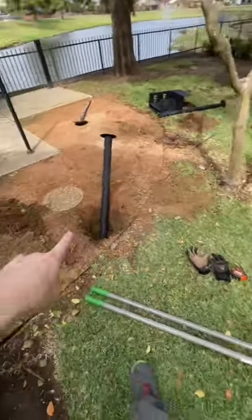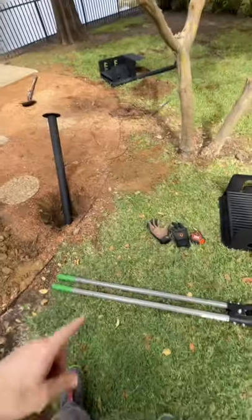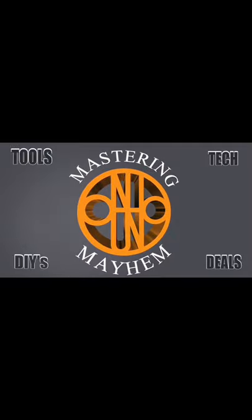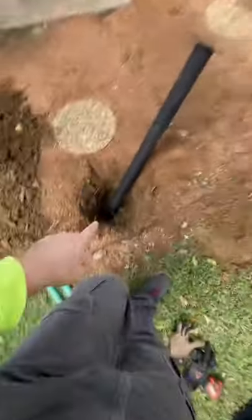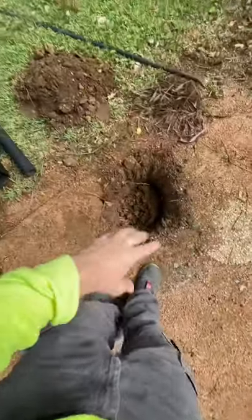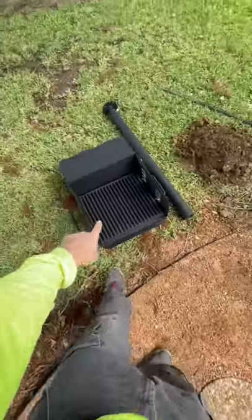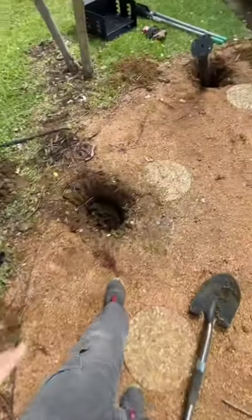It's two park grills here. The mud's pretty soft. I'm just using a shovel and a rock breaker, basically digging these holes 18 inches. Got one done already. I'm going to finish this one up here, and then these posts just drop in — concrete — and then it's four bolts that attach the barbecue grill head or top to the posts, and that's it.